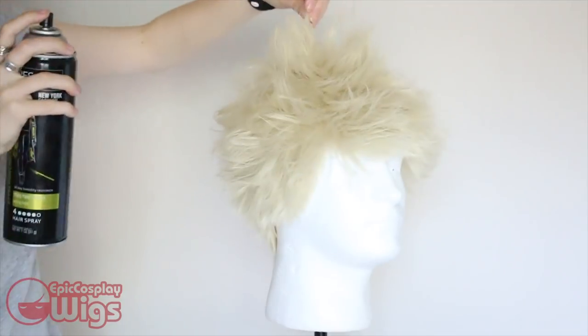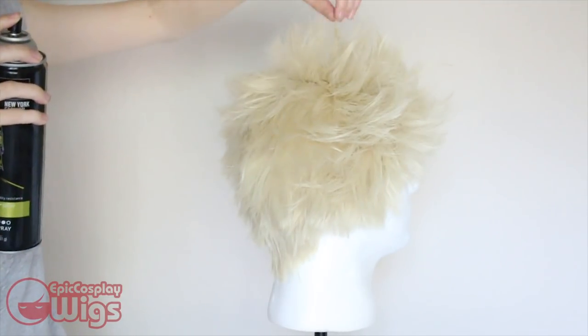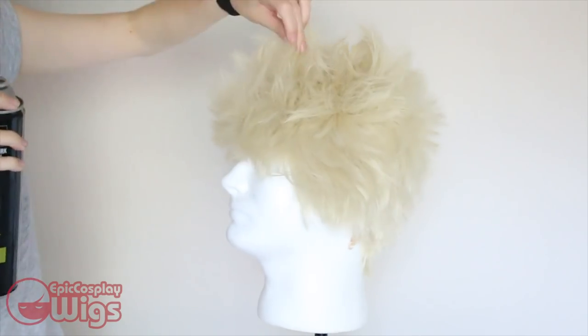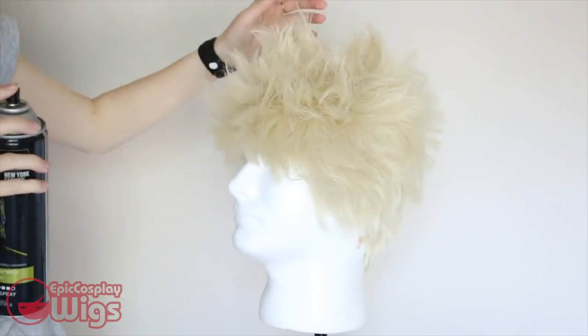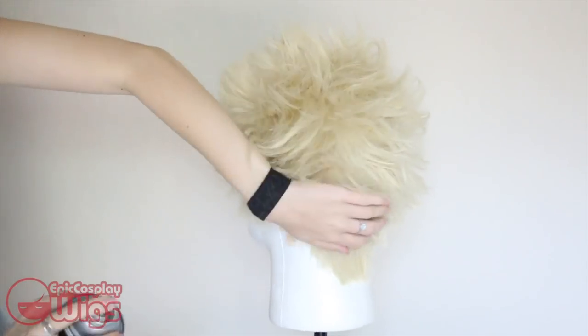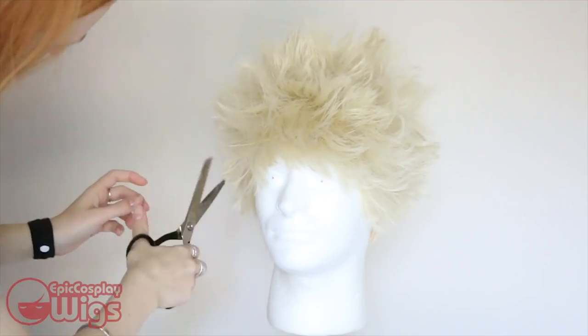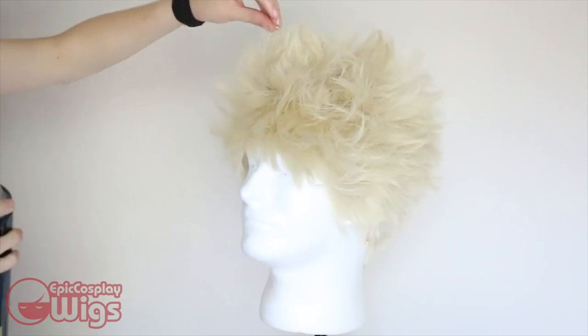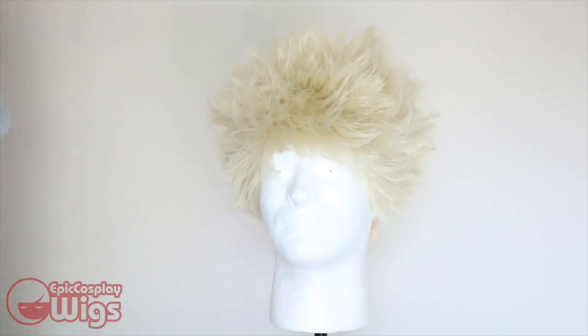When I restyle this wig for my Bakugo cosplay, it fluffs up super easily with some hairspray, so don't be afraid to store this wig. Then I'm going back with the thinning scissors just to be sure all of the layers are evened out and has the overall shape that I'm wanting. Then put the wig back on to be sure the length is appropriate to your face.